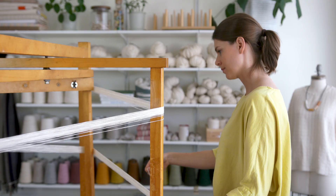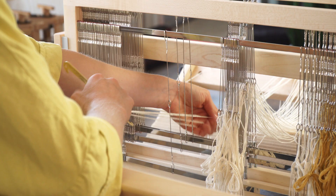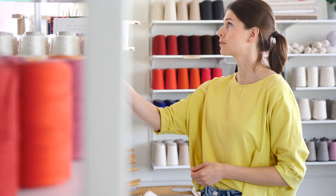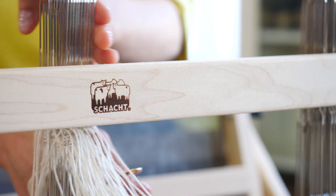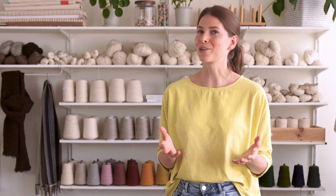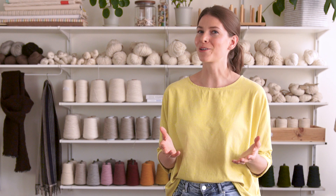I'm Kim McCollum, and I'm going to teach you how to weave on a four-shaft loom. I'm going to walk you through the process from start to finish. I want you to get started with good habits right away. I'll teach you what weaving is, how to make a warp, how to dress your loom, how to weave, how to troubleshoot, and how to properly finish your woven cloth. If you have a four-shaft loom and want to learn how to use it, this course is for you.